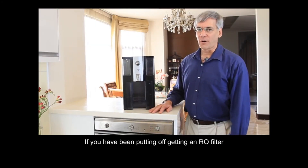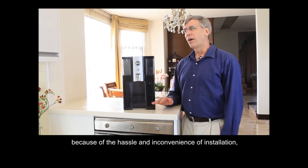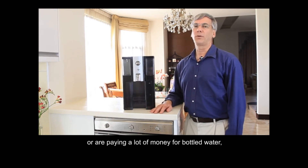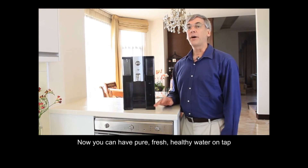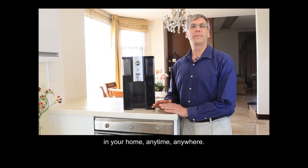If you've been putting off getting an RO filter because of the hassle and inconvenience of installation, or are paying a lot of money for bottled water, Zipp is your perfect choice. Now you can have pure, fresh, healthy water — on tap, in your home, anytime, anywhere. Thanks for watching.